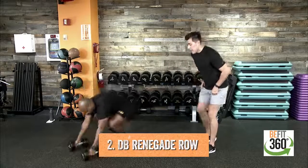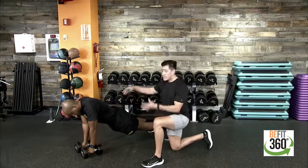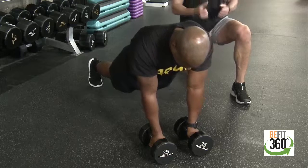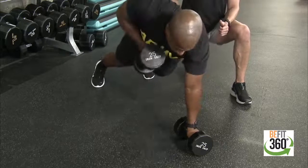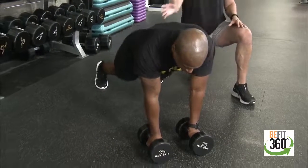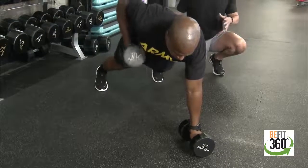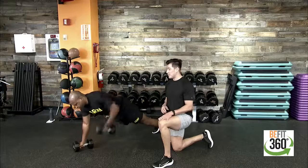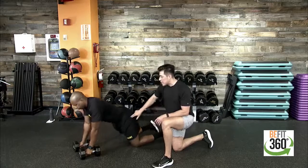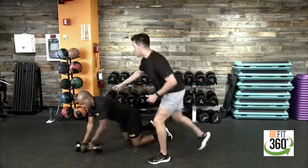Going into movement two, the renegade row — full body work that challenges our core contraction. Keep our core nice and tight, hips square to the floor. Dumbbells should be right underneath our chest level for the most comfort. Drive and pull up into a renegade row, dumbbell coming up towards our hip, then back down into high plank. Alternate left and right arm, engaging our lats at the top. For a modification, come down to your knees, keeping a nice flat back with hips up.